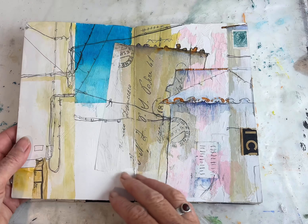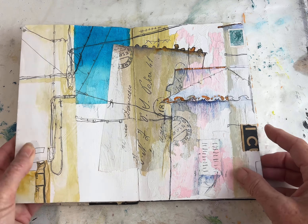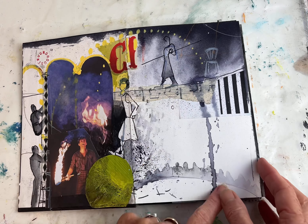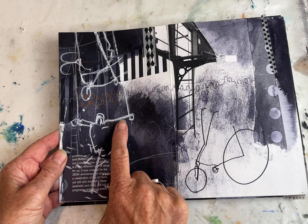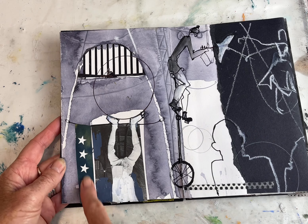Masking tape, old envelopes, tissue paper, stamps, music paper, washi tape, splash ink, collage paper, white crayon, photocopies, washi tape, bits from magazines.